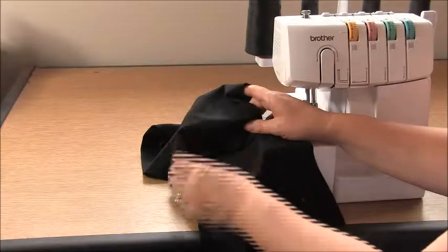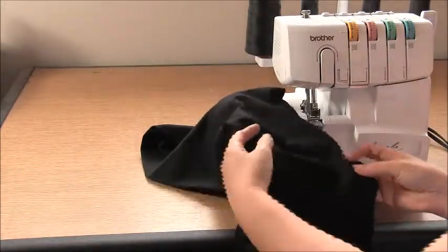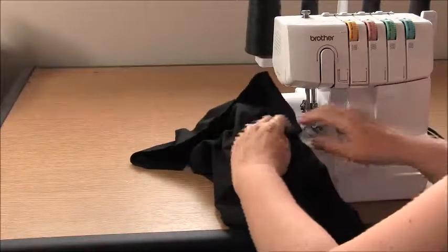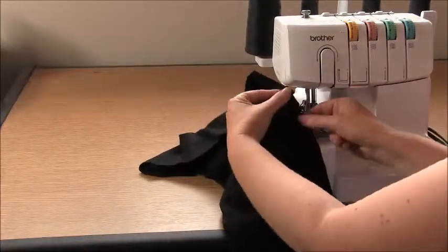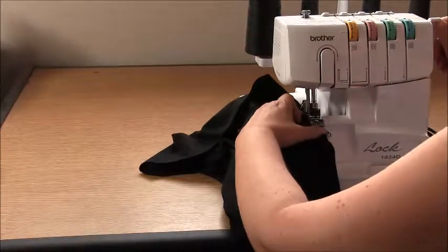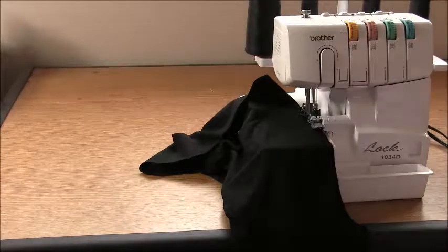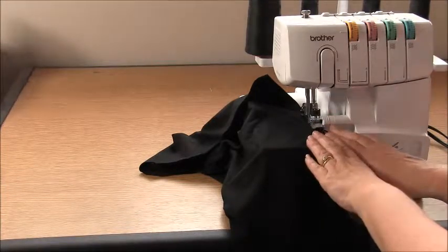Remember when you're overlocking your garment, it's a good idea to overlock on the right hand side. Find the small notch in the side seam and begin your overlocking. When we overlock this garment we're not going to cut any fabric off — we're simply going to overlock on the edge.